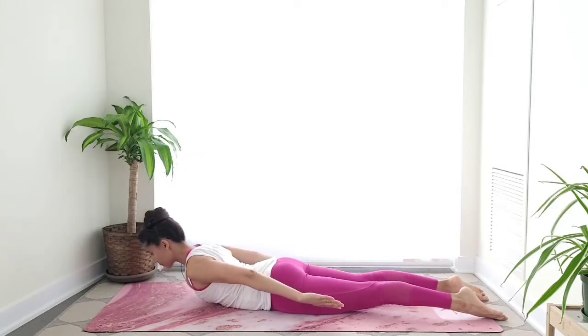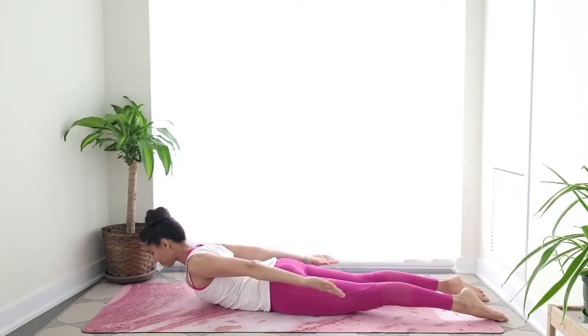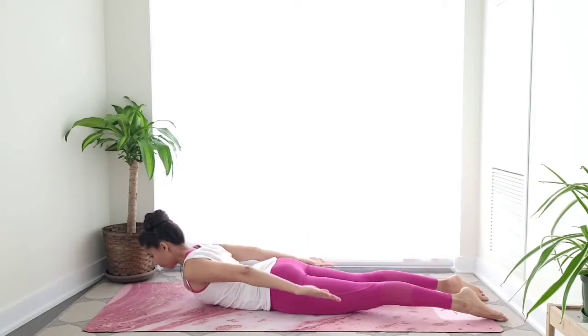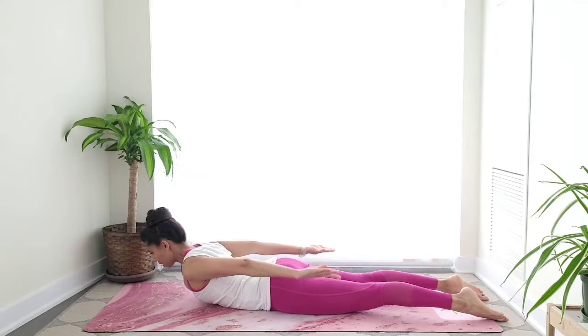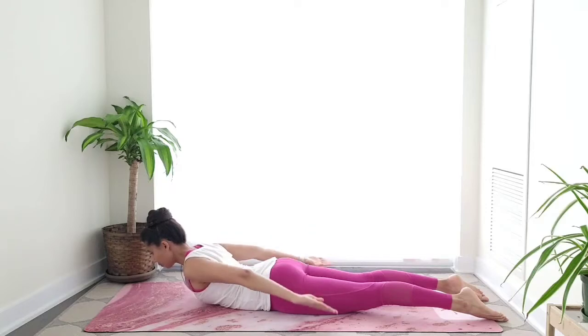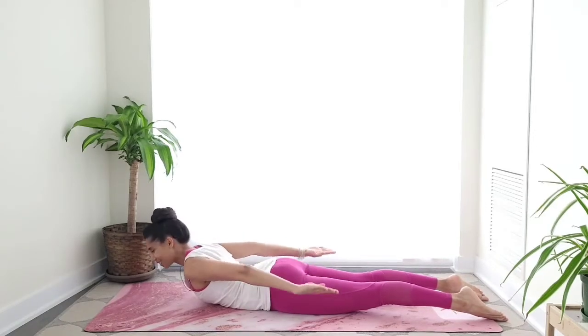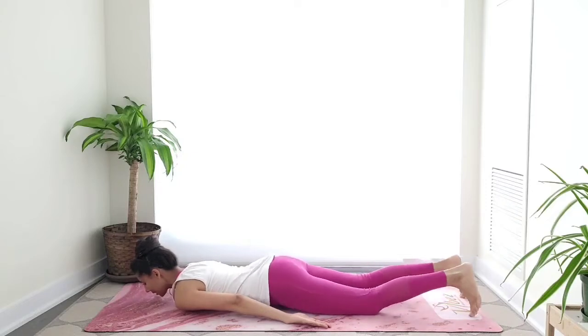Lengthen through the spine, think of your collar bones being really wide, smiling wide. Now let's go — pump, flip the palms up, pump pump. Keep breathing — can you relax your facial muscles a little more? Let's go for five, four, three, two, and one. Very good, relax, wiggle your hips side to side.